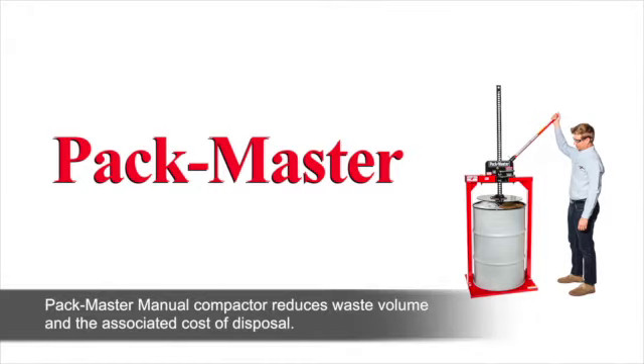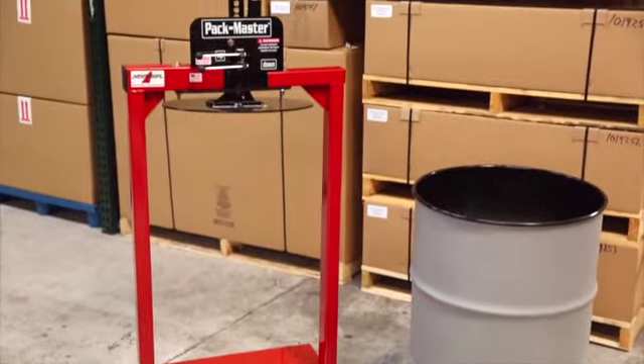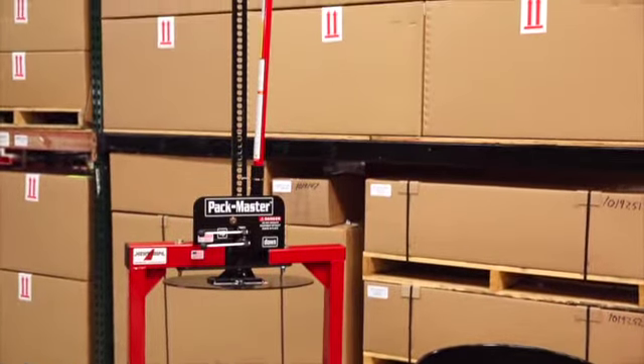Newstripe's Packmaster Manual Industrial Compactor reduces waste volume and the associated cost of disposal. It requires no electrical or other power source, and a compaction ratio of up to 8 to 1 can be achieved with this safe, durable, and simple to use machine.